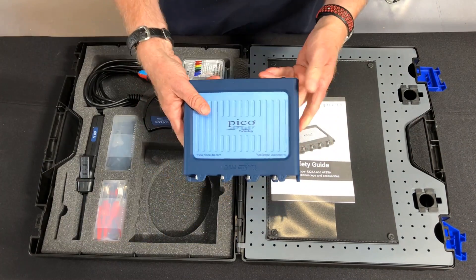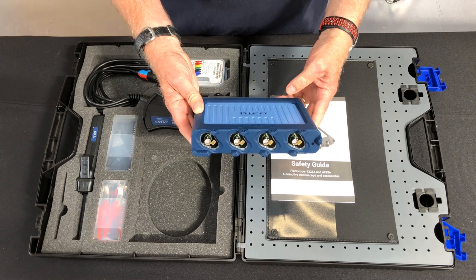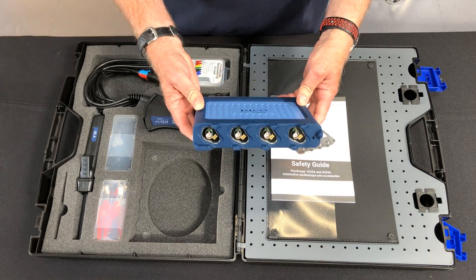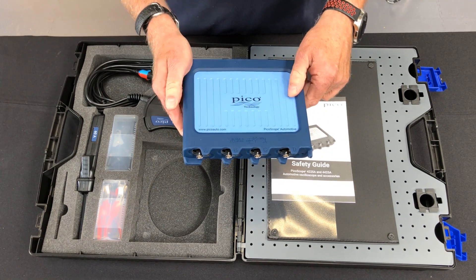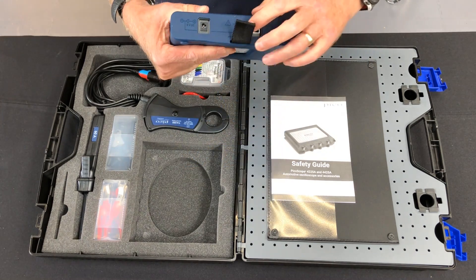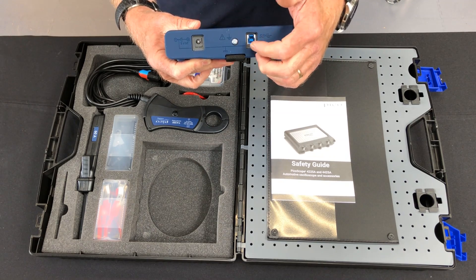What comes in the kit? We have a four-channel BNC plus scope with four connectors on, housed in a nice rubber boot, and of course here we have the hanging bracket and the USB 3 connector.